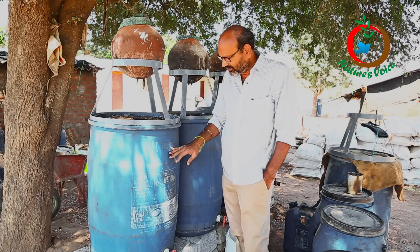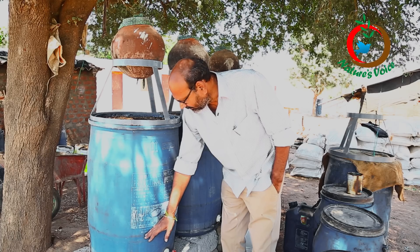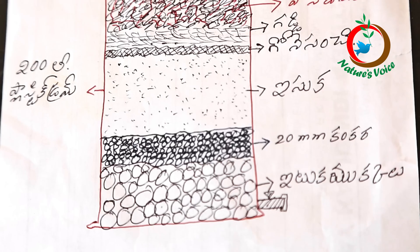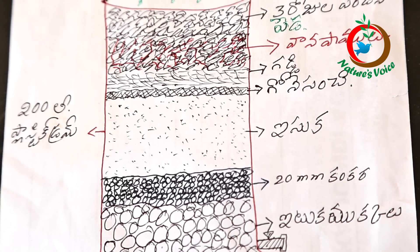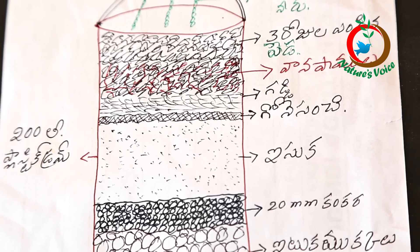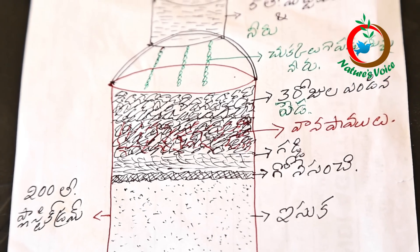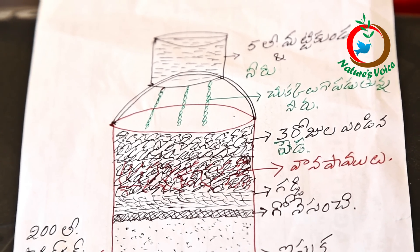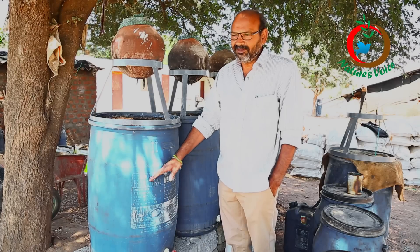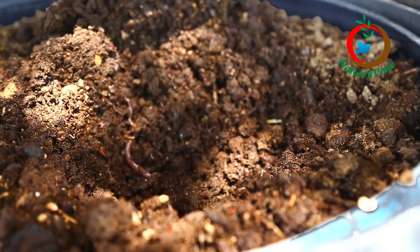In the drum, the first one foot we put bricks — five bricks with three to four pieces each. After that, we put one layer of metal or 20mm metal. After that, coarse sand, then a gunny cloth, and after that some paddy straw. On top of that we put four to five kilograms of earthworms.